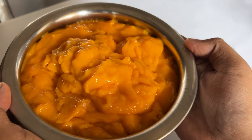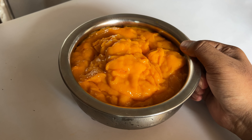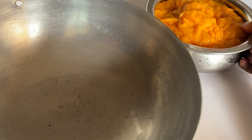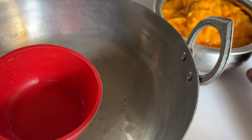Here I've taken 12 mangoes and I've directly ground them to a pulp. Now let's measure the pulp so as to know how much sugar we need to add. I've taken a cup and I'm going to measure the pulp.